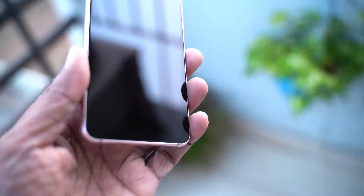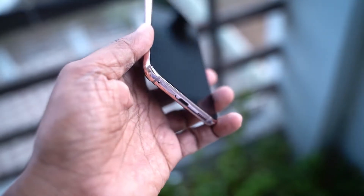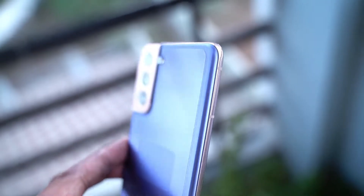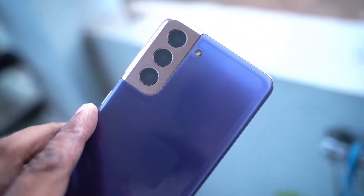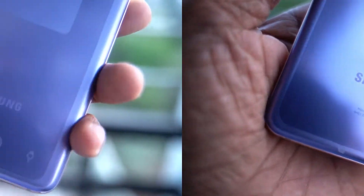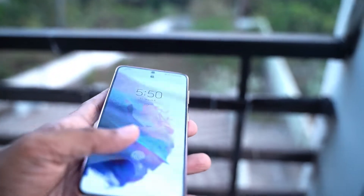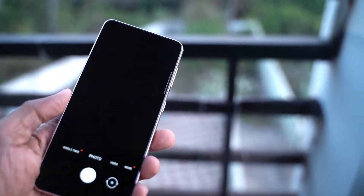Coming from bigger phones, the S21 feels like a very compact phone. If you have small hands or you really like small phones, this phone is made for you. The phone is extremely lightweight at just 169 grams, but at the same time the plastic back and the light weight do not make the phone feel premium in hand. The weight and feel in hand is similar to the first generation Samsung Galaxy S which had a plastic back.